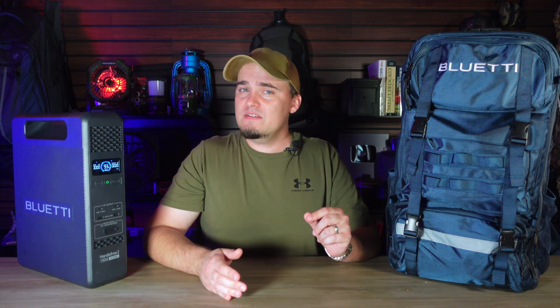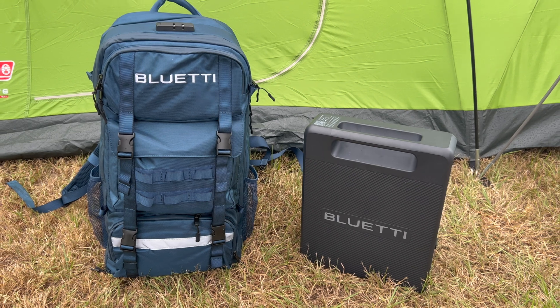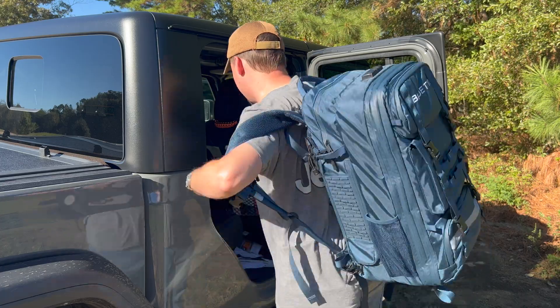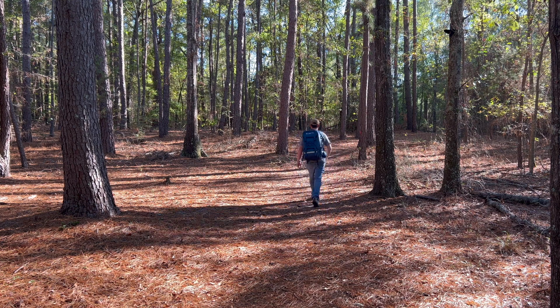Since this is a prepper channel, some of y'all may be wondering if this could be a good bug-out bag. To be fair, I probably wouldn't use this as my primary bug-out bag if I lived on my own or had a small family — the Hands-Free 2 and backpack weigh around 20 pounds altogether, which can be a lot traveling over a long distance on foot. As a general rule, you want your bug-out bag to be about 20% of your body weight, so if you weigh 150 pounds, you want your bag around 30 pounds or less. However, if you have a larger family and can spread the tech carrier's personal effects between other family members, it could be doable. And if you plan on bugging out by car, having a complete solar generator packed up with all your prepper tech items would be very beneficial — everything would be right there ready to go, kind of like a mobile lights-out kit.